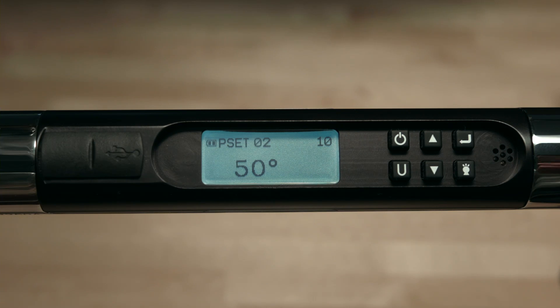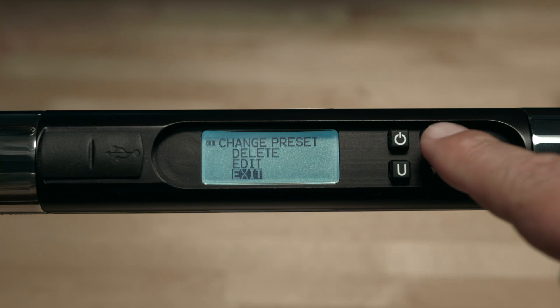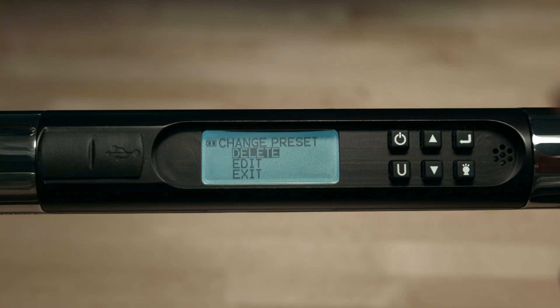Now you've set up another preset, this time in angle mode. You may scroll from the two presets to the main measurement home screen by pressing enter. You may edit or delete any preset at any time — just select the preset you'd like to edit or delete, hold the U button for 3 seconds, make your changes, and hit enter. When a preset is deleted, it does not affect the numbering order of the other stored presets.